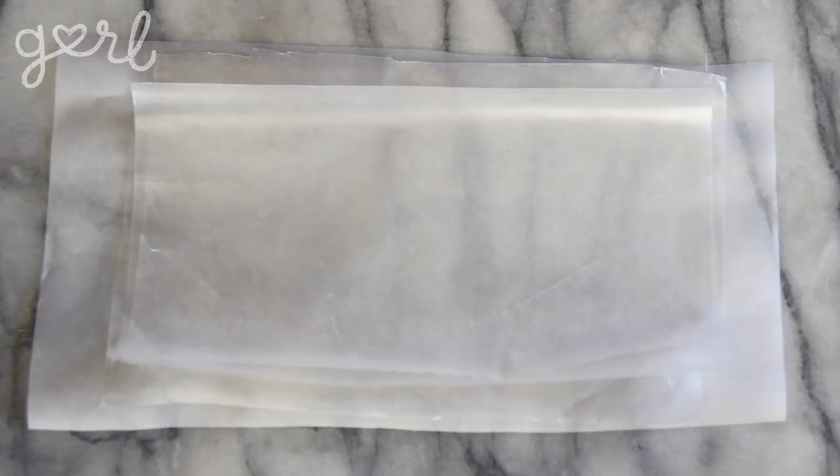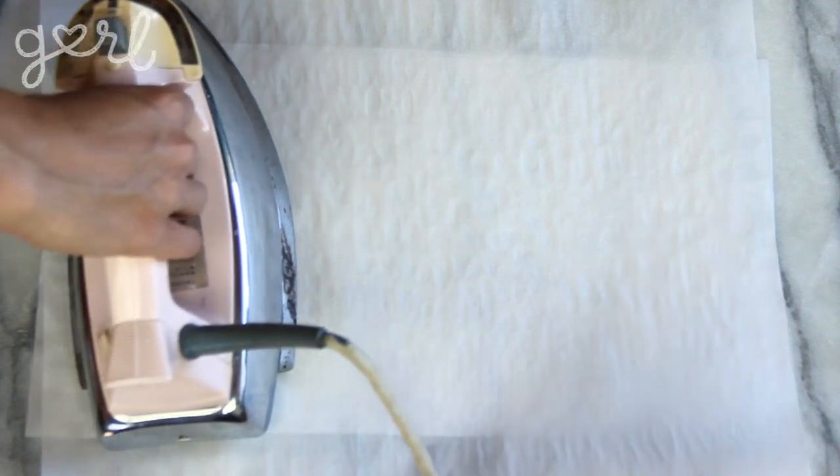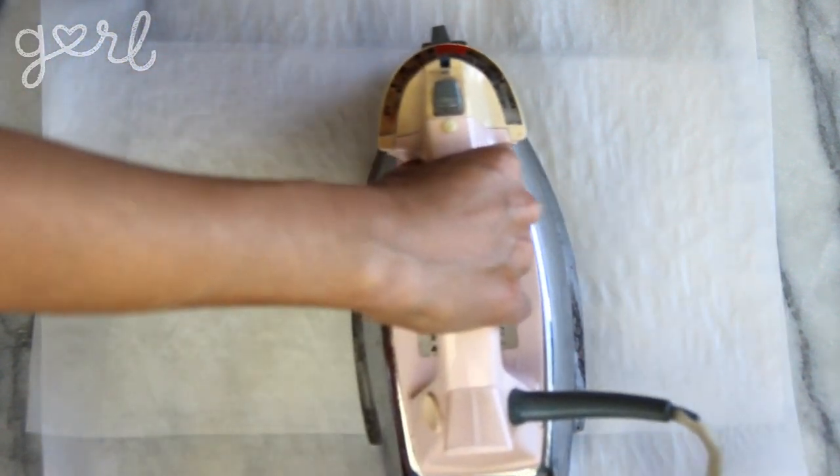I did see on Pinterest that waxed paper chandeliers were pretty popular, so let me show you the proper way to do that. Place down a piece of parchment paper, then layer on three sheets of waxed paper. Top it off with one more sheet of parchment paper. Iron over the parchment,